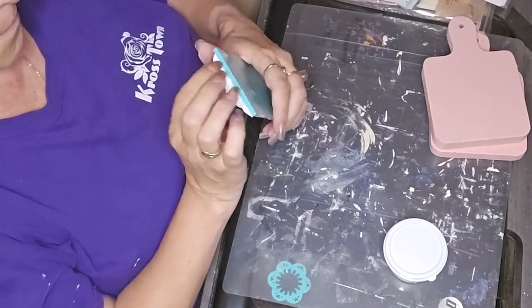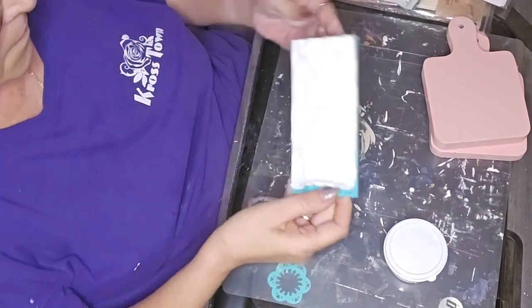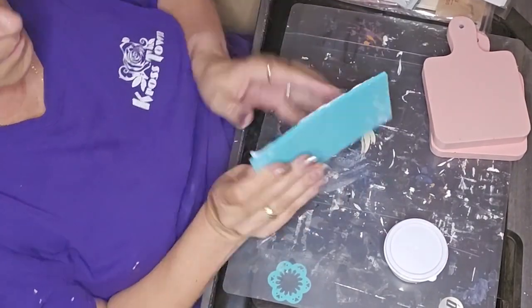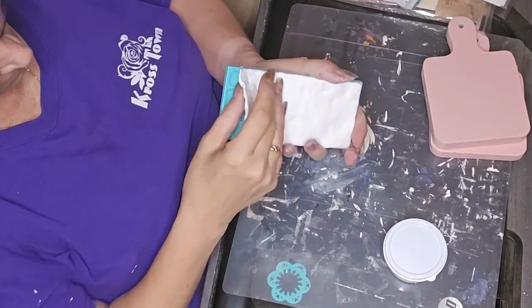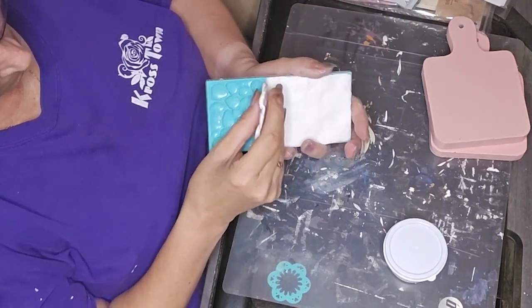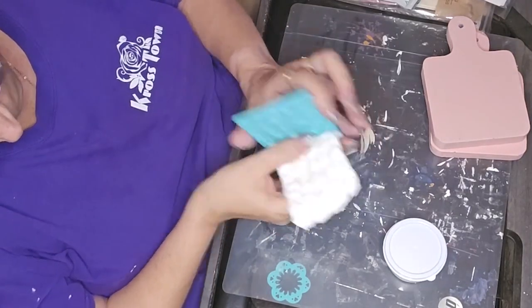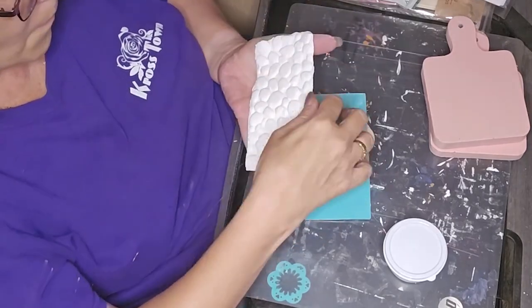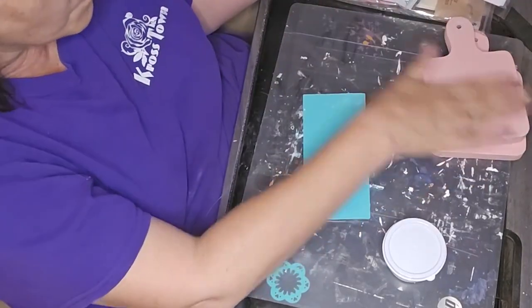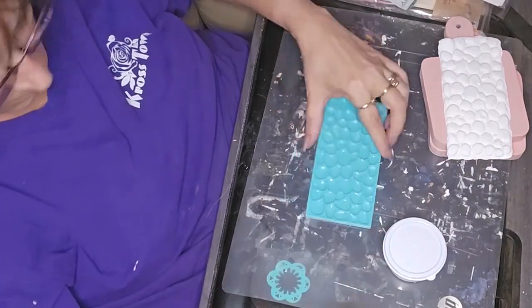I had taken some air-dry clay and used this mold. It is a silicone mold but it's really kind of stiff, so I couldn't bend and pop it like you would with some of the softer silicone molds. I just had to very gently pry it out of there.